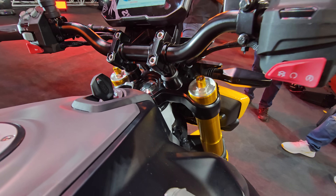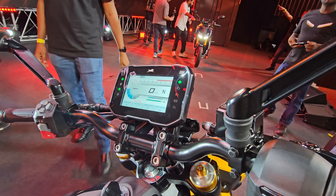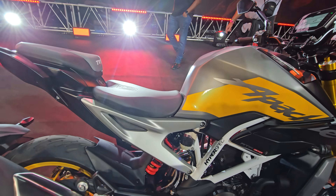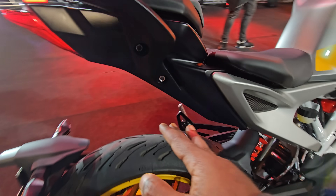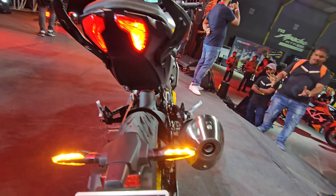Adjustable front suspension, and all of this is E20 compliant. You also get a 5-inch color TFT console. The exposed frame along with a bolt-on aluminum sub-frame adds to the premium feel. The LED tail lamp is beautiful.